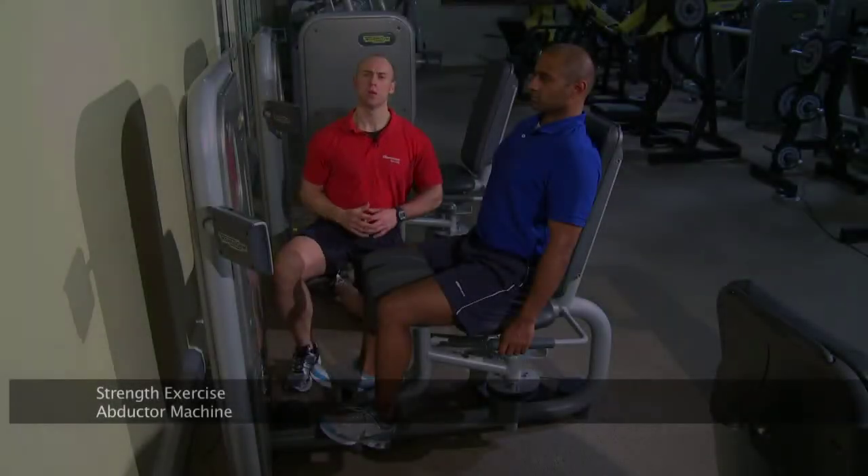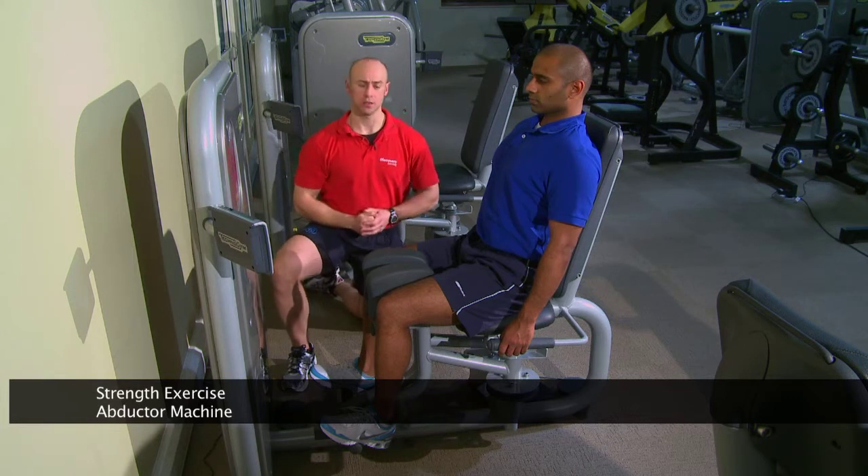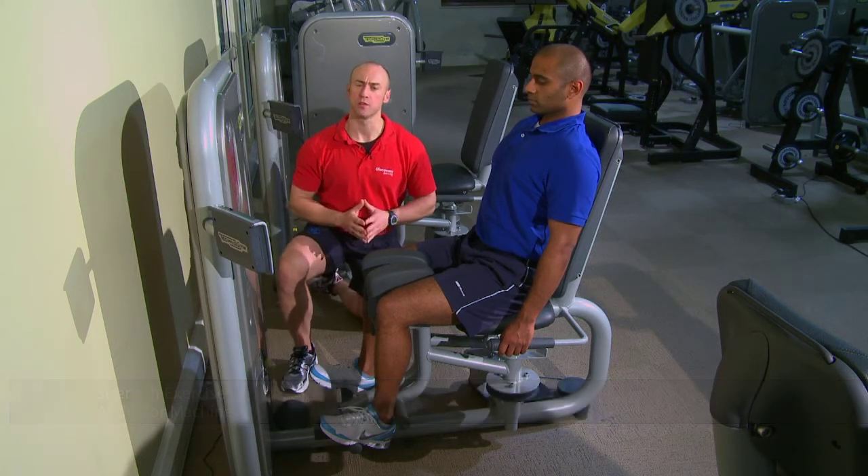This is our adductor machine, where we can work the adductor complex. Chris is in a nice seated upright position, and we've started with the machine not quite yet set to range of motion.